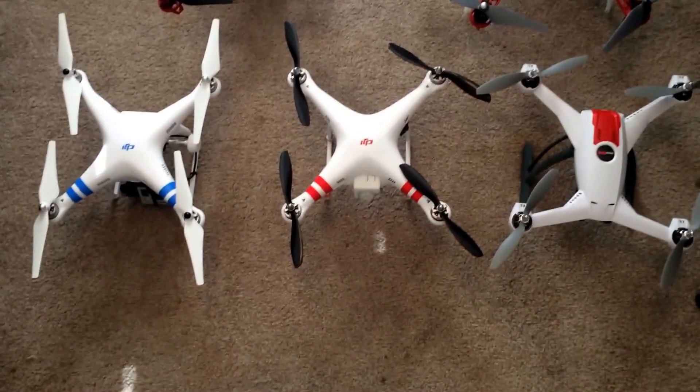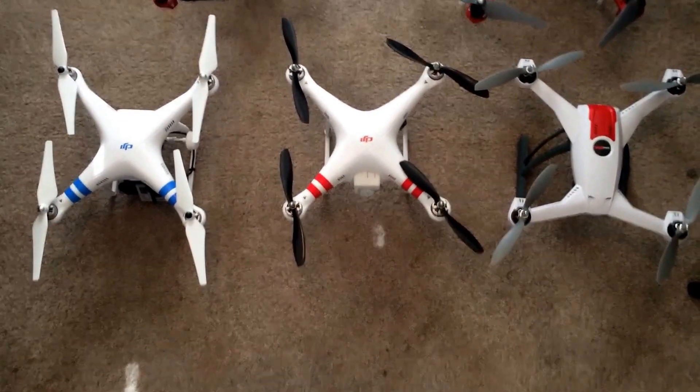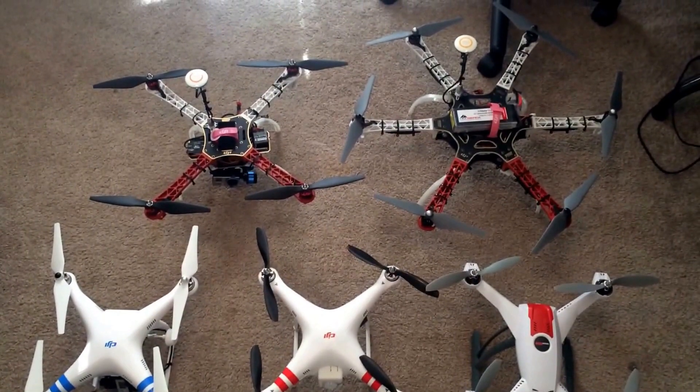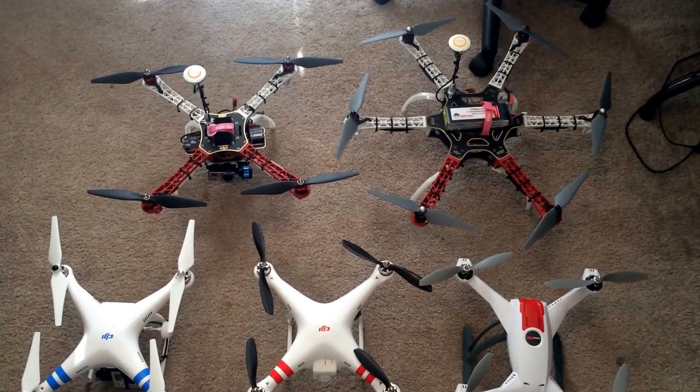On the right we have the 350QX. In the middle we have the Phantom 1. On the left we have the Phantom 2. I also wanted to throw in the DJI flame wheels — the flame wheel F550 on the top right and the flame wheel F450 on the top left.